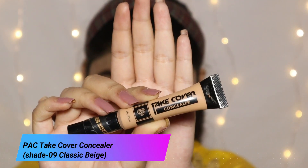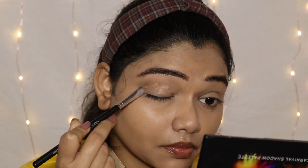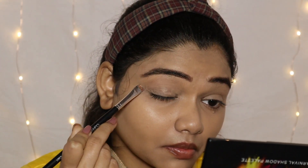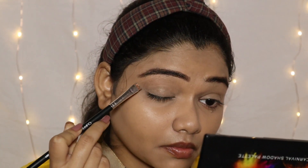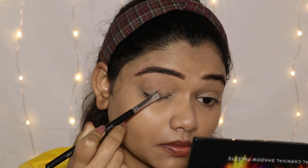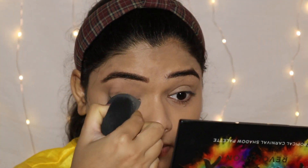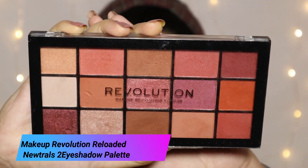First I am using Pack Tech cover concealer as an eye base with the help of Cuffs and Lashes X-Style Brush number CS01. I will put this concealer on the eyelid as an eye primer and I will set it with setting powder so that whatever eyeshadow we use will blend well.